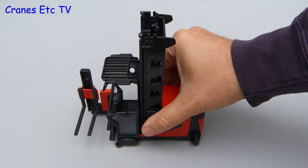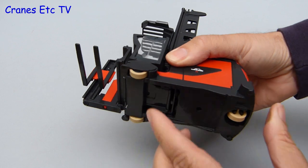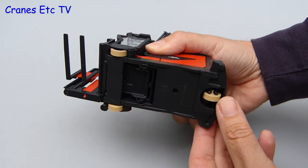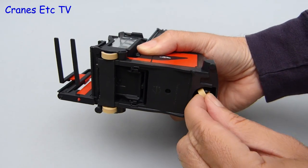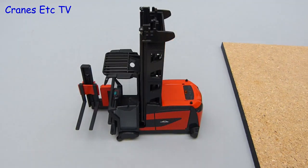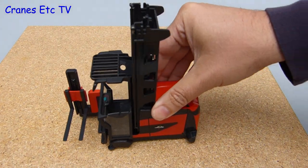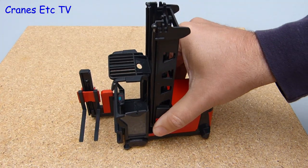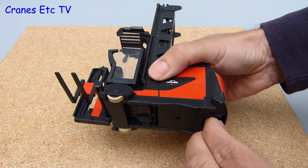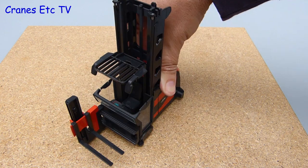Into the Cranes Etc warehouse to try the Linder K-series forklift. The plastic roller wheels were just a little bit stiff on the review model but they are okay, and the rear wheel has full 360 degree steering. Trying it out on a slightly rougher surface it does roll a bit better because of the stiff wheels getting a bit of a grip. Setting the steering right over to a full lock - don't you just wish you could turn your car as sharply as that?